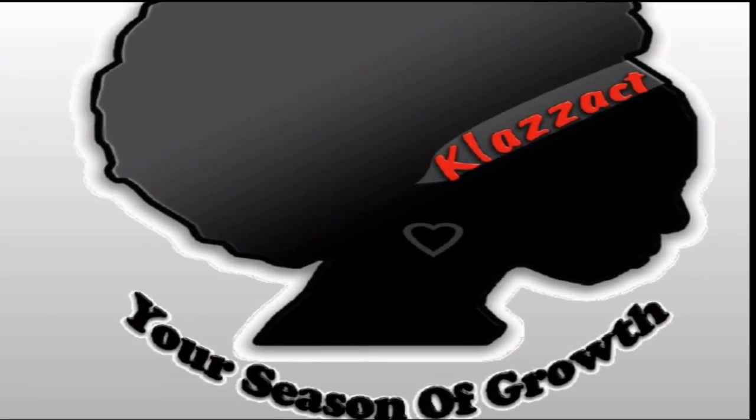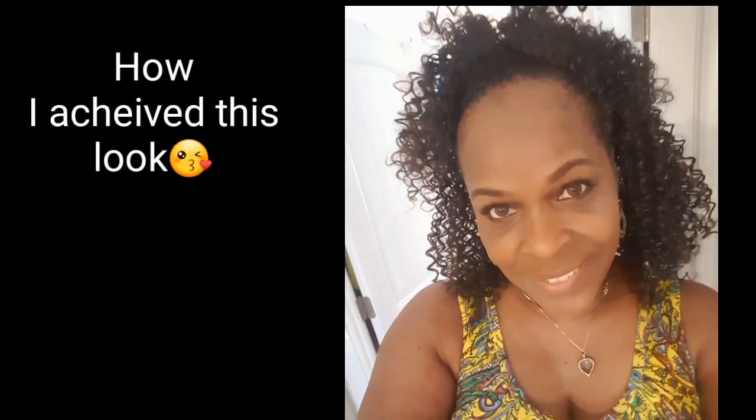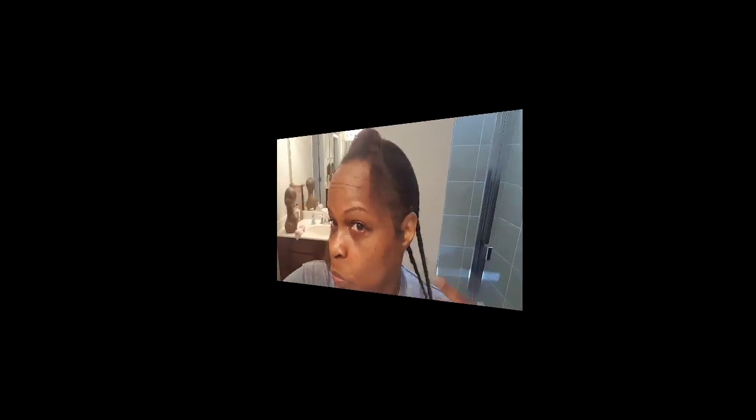Hey girl, I wanted to share with you guys a look that I have wanted to wear for so long. I didn't have the edges to really achieve it, but now I do, so here's how I did it.